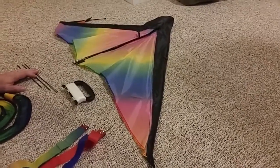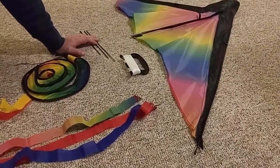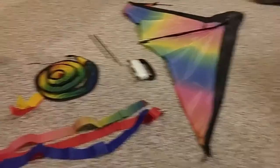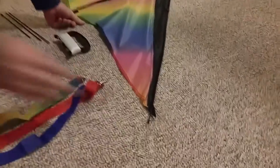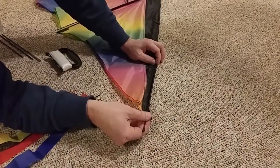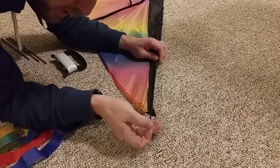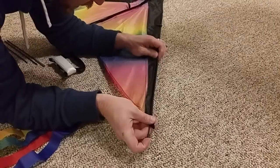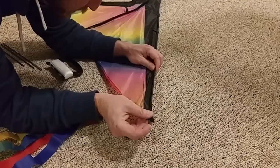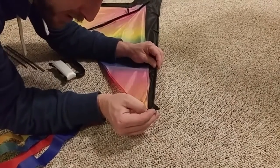The second step in the instructions is to connect the diagonal ramp and fix the bottom corners of the kite. Jeff is going to demonstrate that. The way it comes, this little piece is in here but it's disconnected so that it can fold up. You're gonna unfold it and then push this little piece in here and connect it. You'll guide it into the little hole in the other piece and make sure it gets in there — move it around till you get it in.